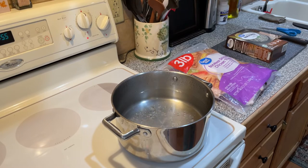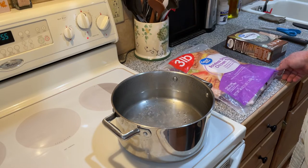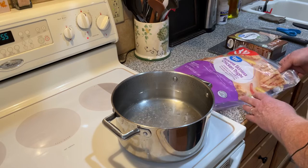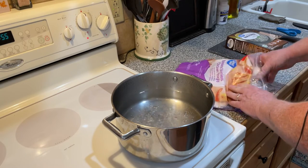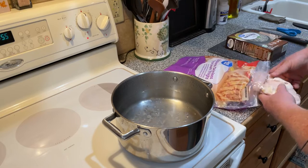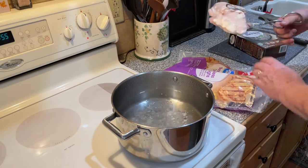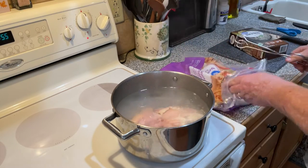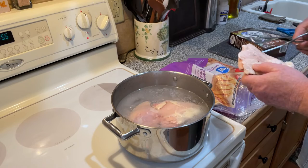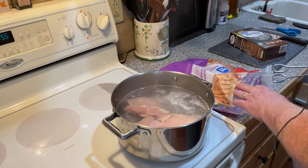First things first, we've got to have some boiling water. Now these boneless, skinless chicken thighs are frozen solid. So as soon as I put them in here, the water is going to stop boiling again, but that's okay. We've got to start with some hot water. I'm going to go ahead and put four of them in here because we want to have plenty of chicken.